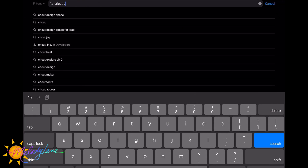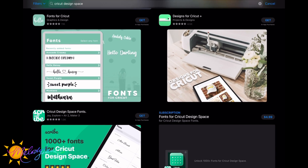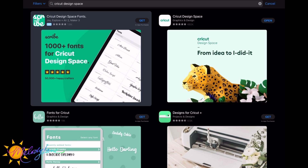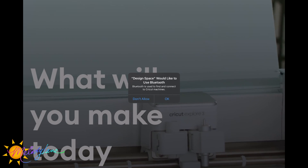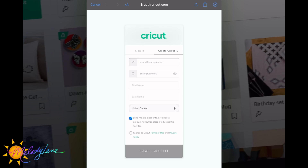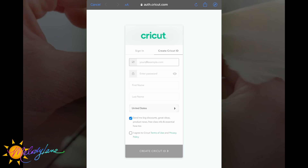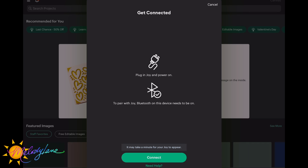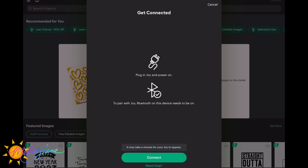In the App Store, search for 'Cricut Design Space.' Several may show up, but you're looking for the one at the top with the white background and the Cricut logo. I already have it so it says 'Open,' but if you don't have it, it would say 'Get' — just click 'Get' to download it. Give it permission to use Bluetooth, since that's how it connects to the Joy. Then hit 'Machine Setup,' sign in with your Cricut ID — or create one here if you don't have one. Choose the Cricut Joy, and make sure the Joy is plugged in, powered on, and Bluetooth is on.